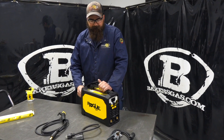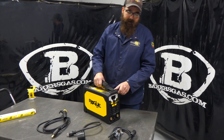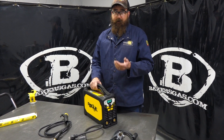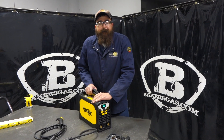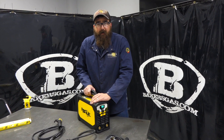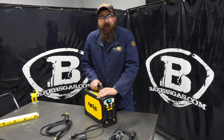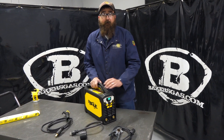Let me give you a couple of specs on this thing. If you want to run it on a generator, you're going to need a 3,900 watt generator. On 220, you can get 130 amps at 25% duty cycle, and on 110, you can get 90 amps at 25% duty cycle. Pretty decent.